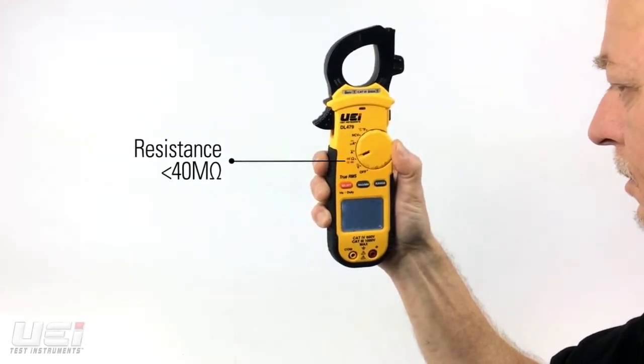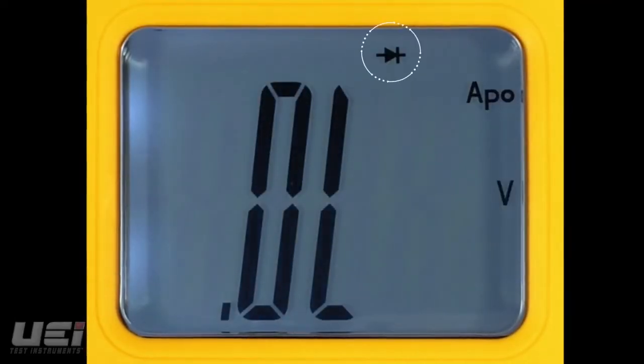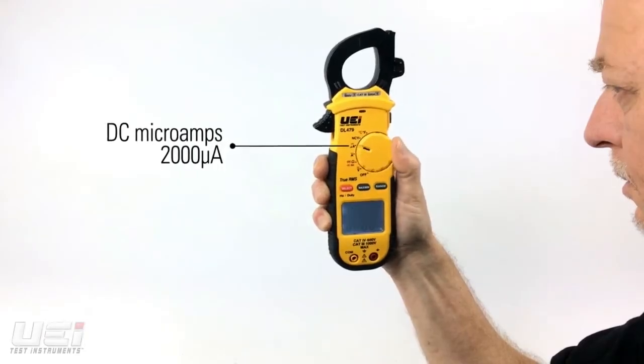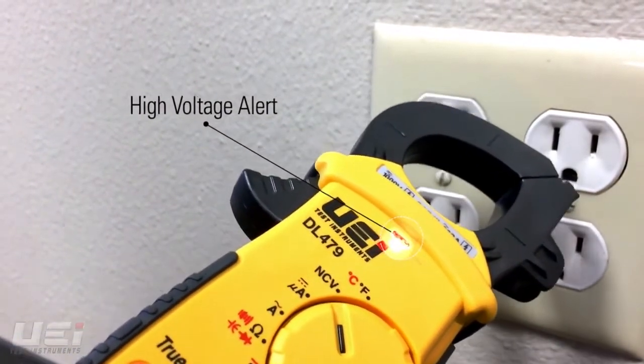frequency and duty cycle, resistance, continuity, capacitance, diode test, AC amps, DC microamps, temperature, and non-contact voltage detection.